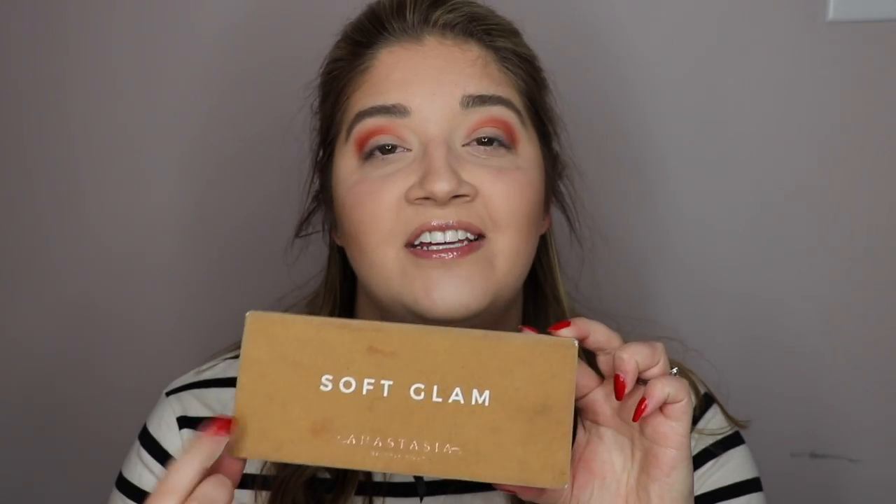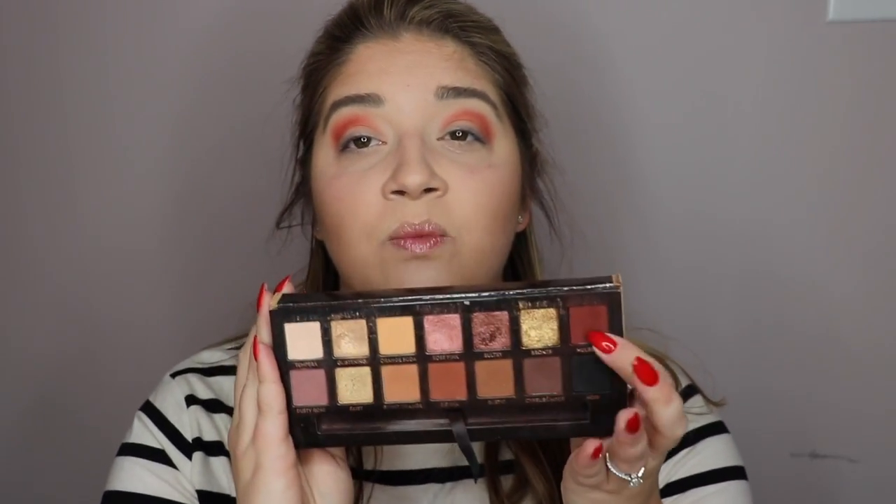Next, I'm taking the Anastasia Beverly Hills Soft Glam palette, and I am going in with this dark cranberry shade called Mulberry. I'm going in with a Luxe 249 — it's a more tapered blending brush — and I am working this in tighter along my crease. To blend those out, I'm just taking the fluffy side of this dual Luxe brush and working that together to blend it out so there are no harsh lines.